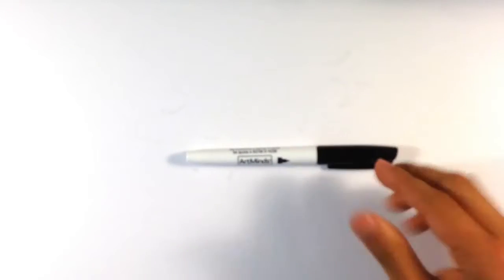This is Art Minds — that's the brand of marker this is — and it's basically a regular permanent marker. So let's get going with this one.